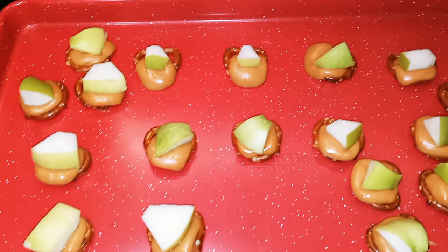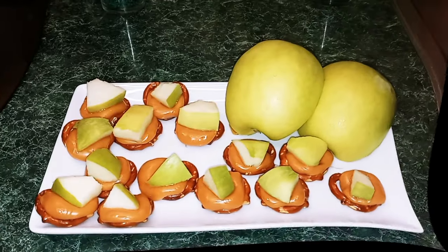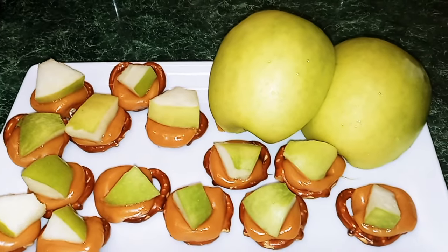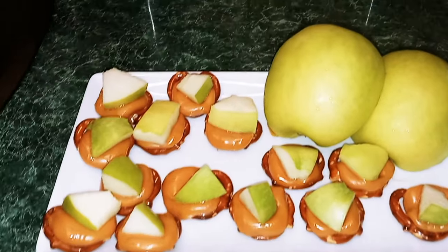Okay guys, this is what everything should look like. So here we have it — our caramel apple pretzel bites. This is a nice little sweet treat that the kids will love, and you will also enjoy.